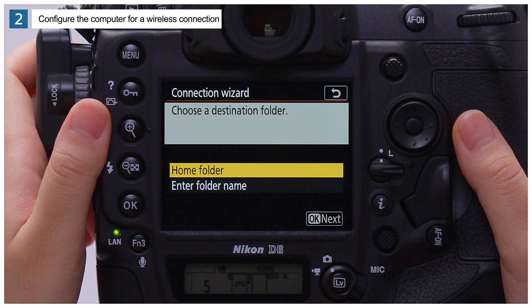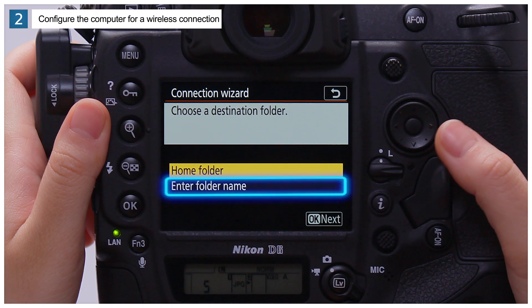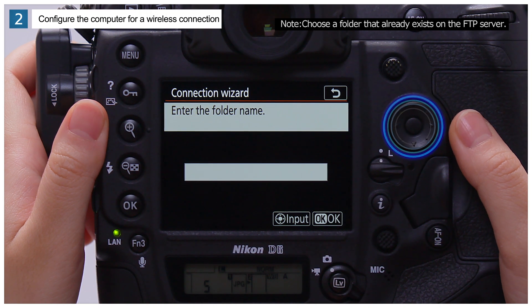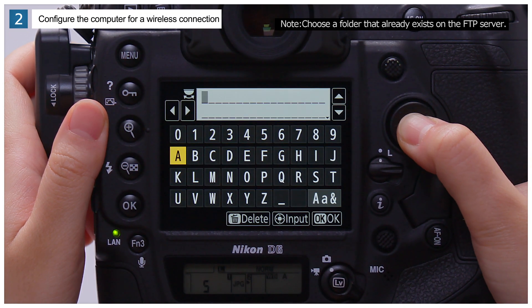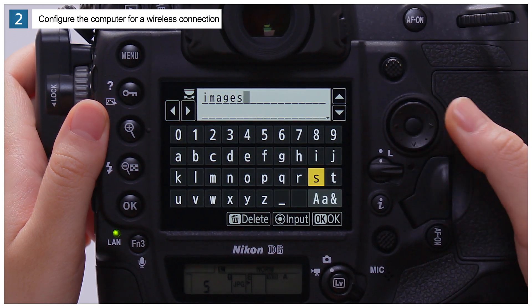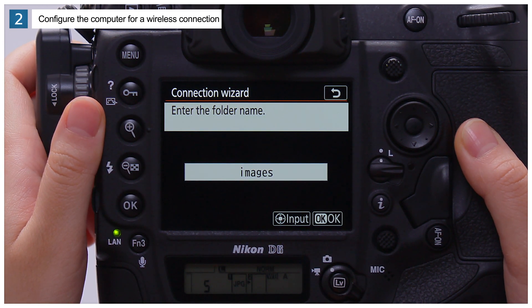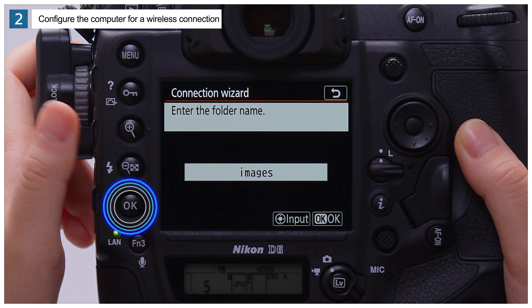The camera will now prompt you to choose a destination folder. Highlight Enter Folder Name and press OK. Press the center of the multi-selector, enter the folder name, and press OK. Press OK again to proceed after confirming that the name you have entered is correct.